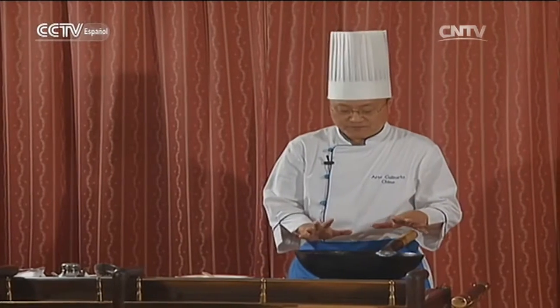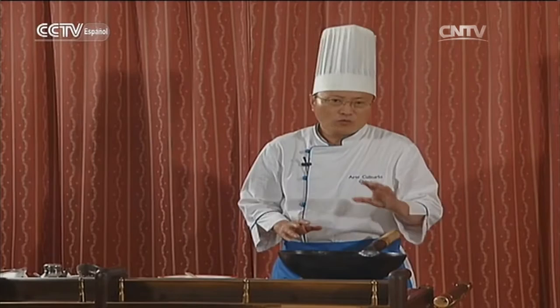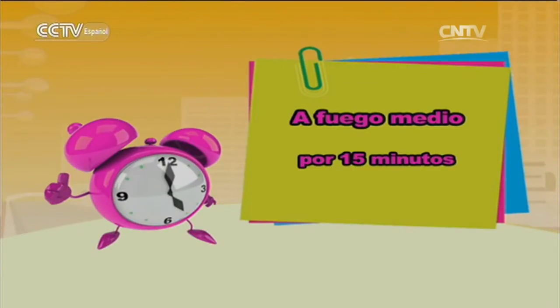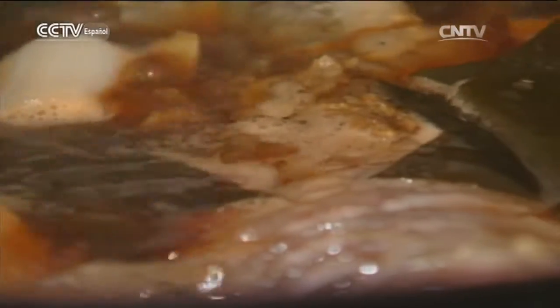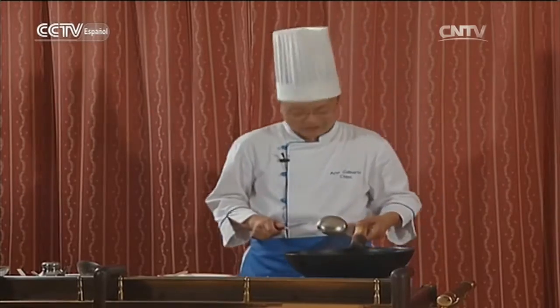Dejamos cocer más o menos a fuego medio unos 15 minutos. El pescado ya está bien cocido. Está listo este plato.